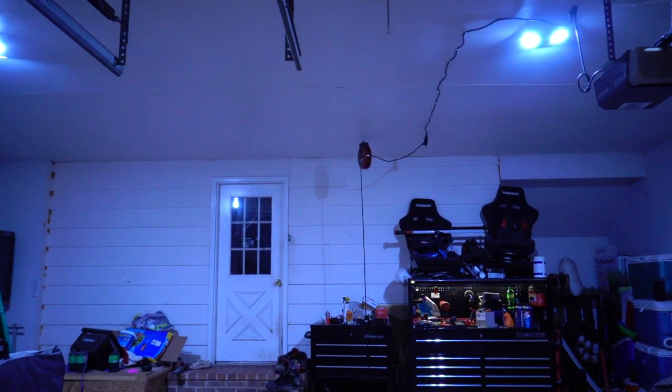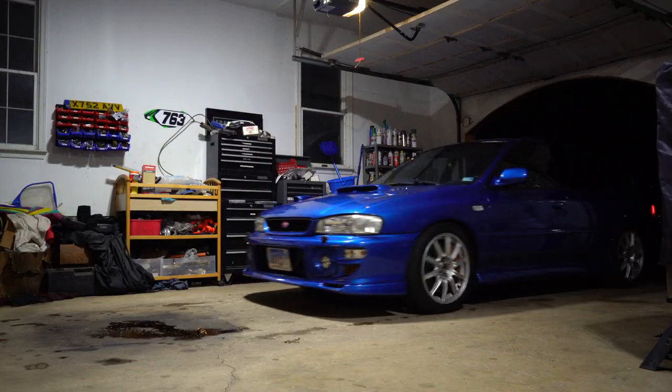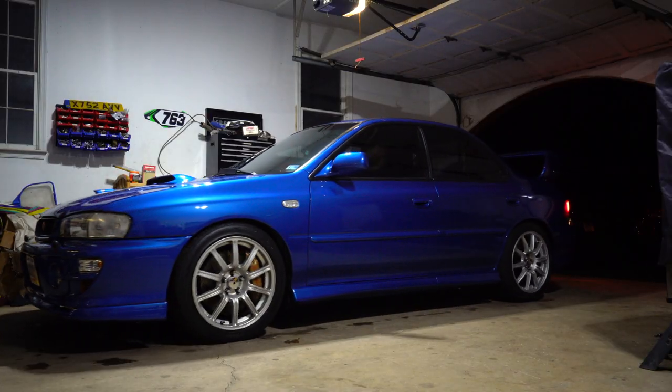All right guys, time for the end result. Wow, it is bright in here — I am stoked with the results, they are super bright. The videos in here are going to be way better now that it's more lit. Let's get the Subaru in here for a better comparison. By the way guys, I am using the same camera and same settings so you guys can see the real difference these bulbs make.